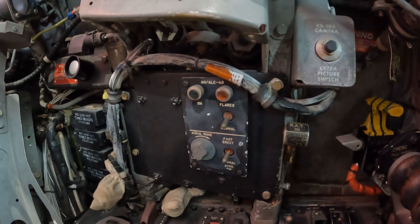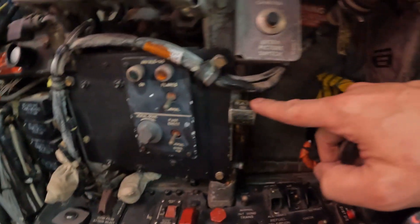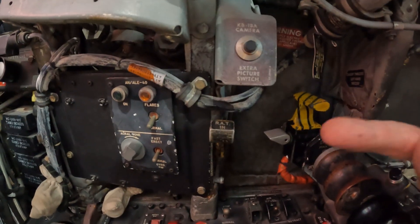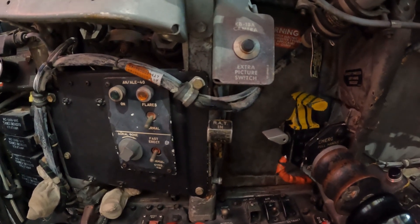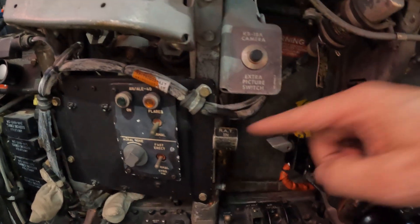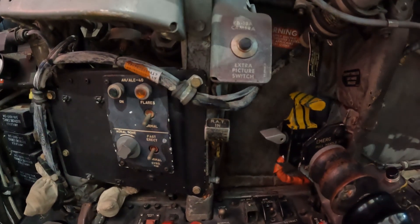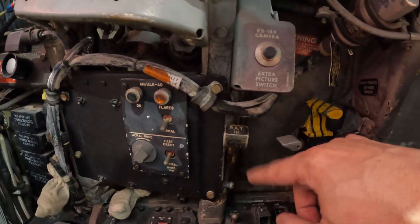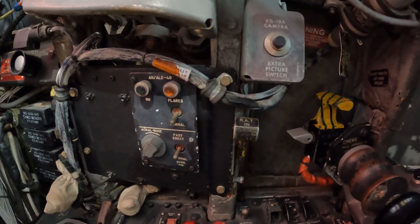One of the things we do want to check, especially on this model, is the ram air turbine — which is this control here, you just flip that down. The ram air turbine in the back of the plane on the left-hand side of the upper fuselage will pop out of its hole and generate electrical power in case the crew needs it. Not a feature on the E model, as I've come to learn. I'm going to deploy that just by flipping this down — I'll send you guys to the back so you can see how that works.